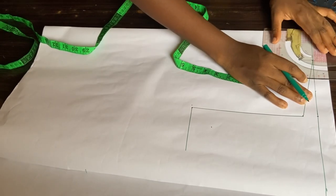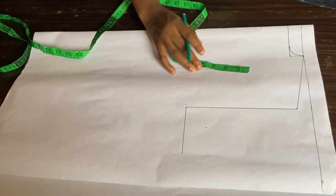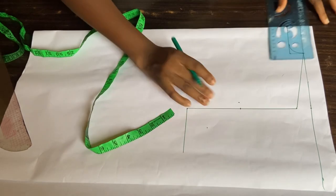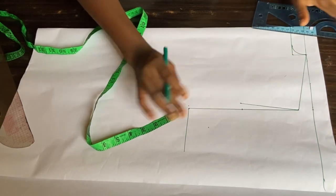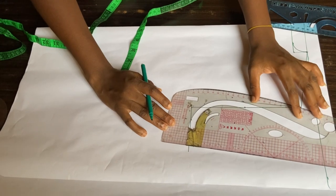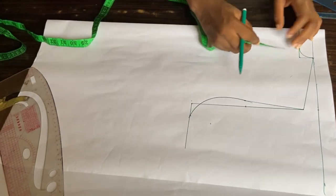Now I'll use my curved ruler to make a curve at the neck. Then I'll draw my armhole curve — I divide this line by 2, which gives me 4 inches, then come in by about half an inch. I'll use my ruler to connect upward from that half inch. Then I divide my bust circumference by 4 — my bust circumference is 36, so 36 divided by 4 gives me 9 — and I'll mark that 9 on my armhole and use my curved ruler to connect.